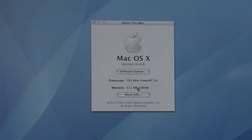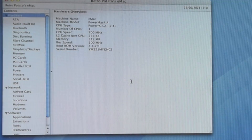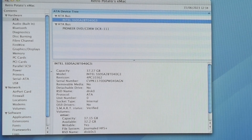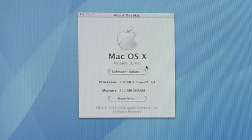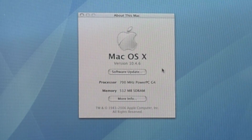It seems it registered the 512 megabytes of RAM and it picked up the SSD just fine. As we can see, we are in 10.4.6, which is the Tiger version from the CD, and we are still on 700 MHz.